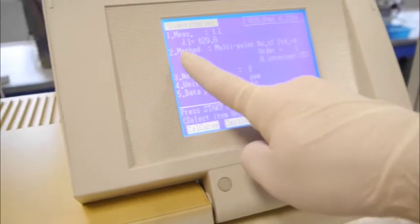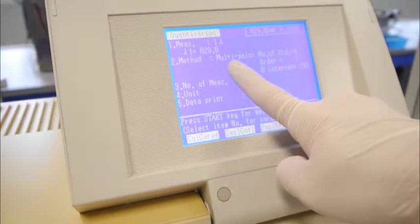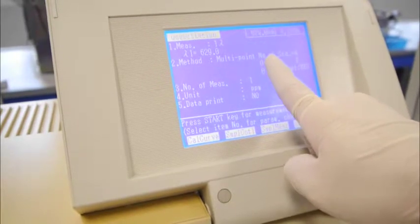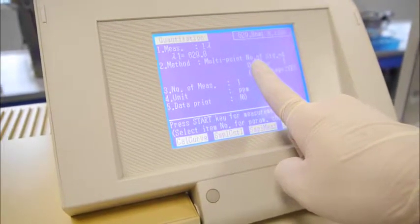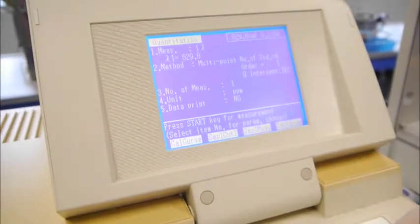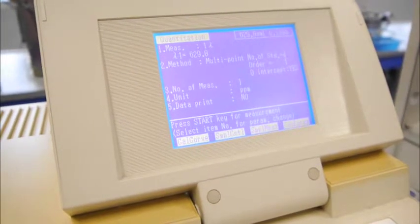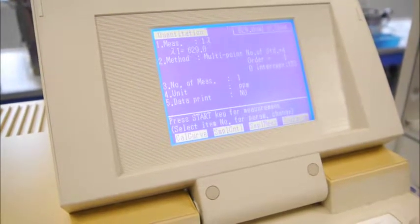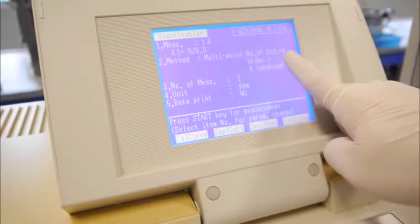After you have done that, under method which is item number 2, we will select multipoint calibration. There will be a selection of number of standards. For today, we have 4 standards including our zero blank, so no need to change — it will be 4 standards.